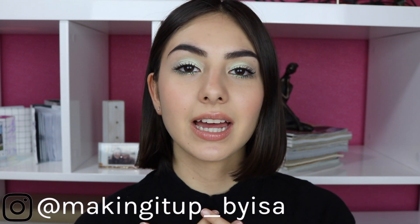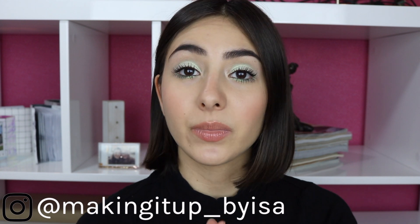It looks like it's 5 p.m. outside and my makeup looks like I'm about to go to a festival in the springtime. I don't know what to say. Hello everybody, welcome back, or welcome if you're new to Making It Up. I'm Issa and today we are doing something super fun.